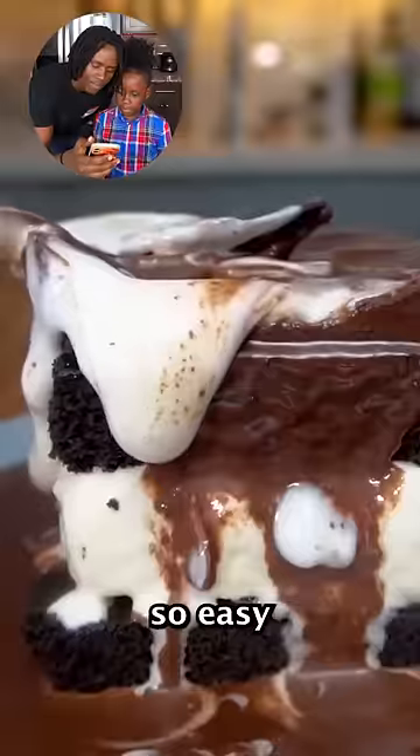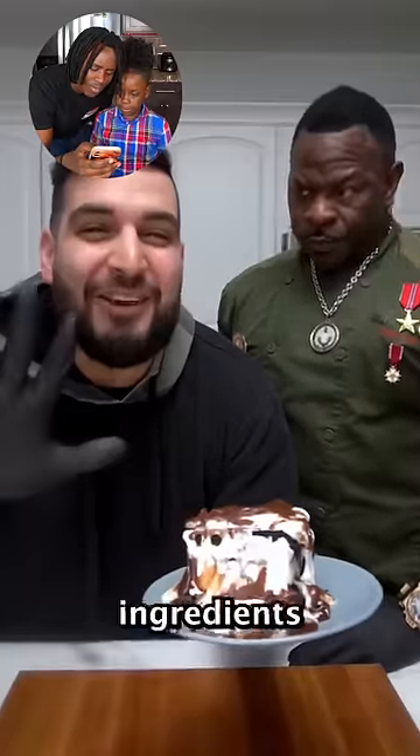Today we're going to be making a hit me cake and it's so easy to make. It only takes six ingredients.